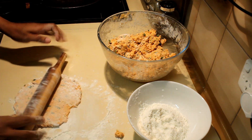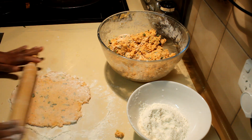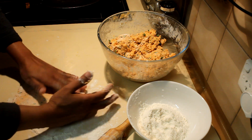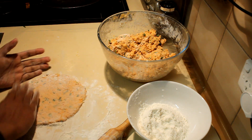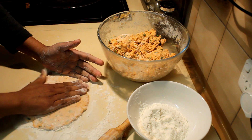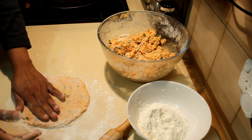Roll it over until it becomes a nice circle — small or large, it's up to you. It has to be thin, not a very thick one. Make sure when you cook this you use low heat, as the sweet potatoes are raw, but it will cook quickly.